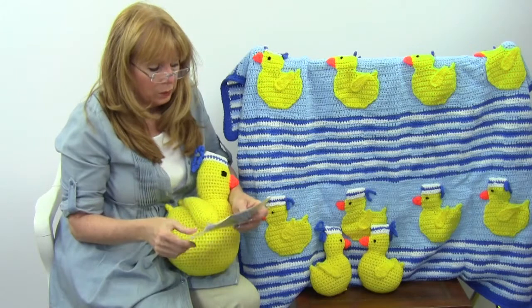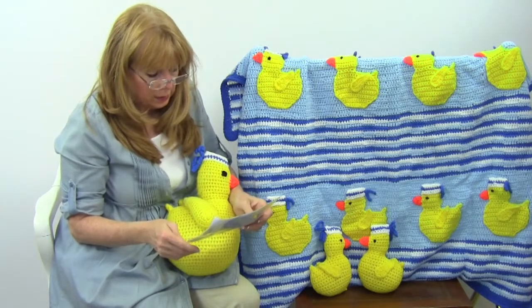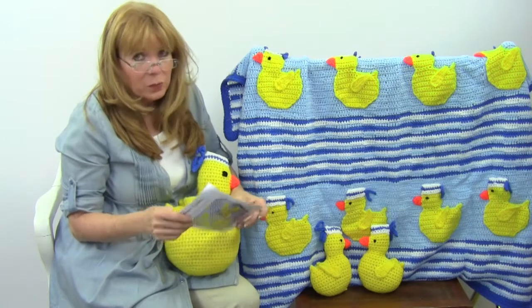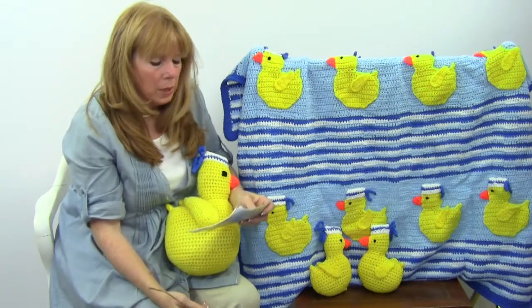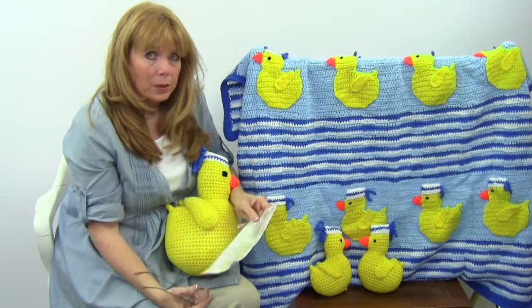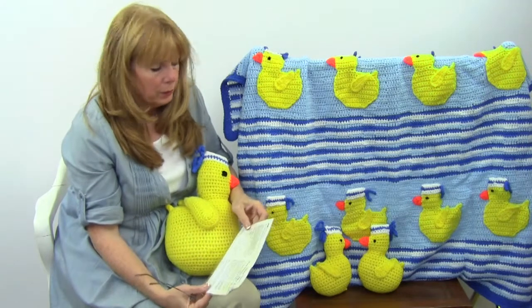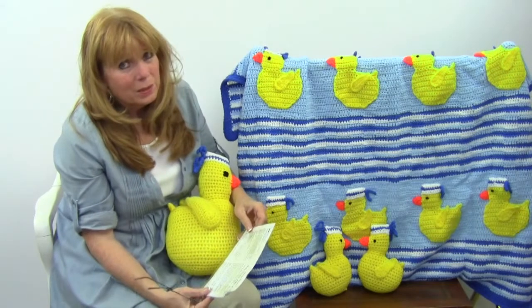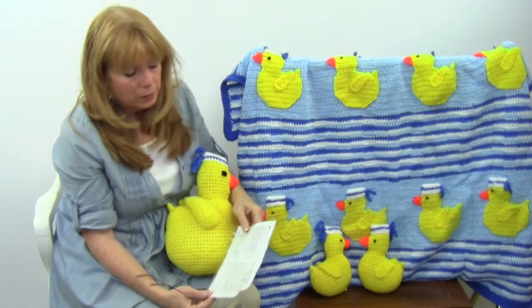This was all worked in worsted weight yarn and the skill level is easy. We always get compliments on our patterns for being easy to follow. If you have any trouble with our patterns, you can email patternhelp@maggiescrochet.com and we'll help you. If it's somebody else's pattern on our website, just email them and they'll be glad to help you also.